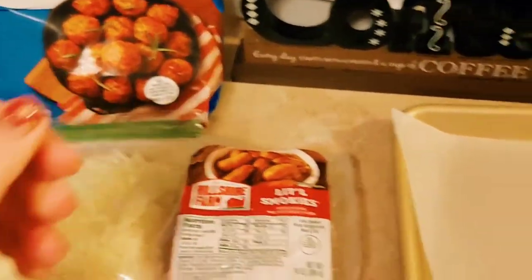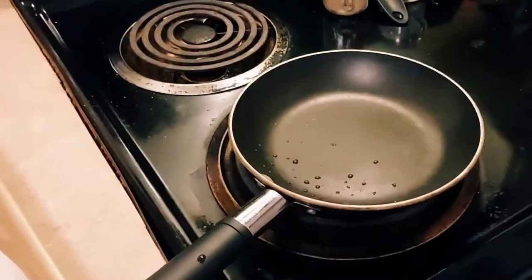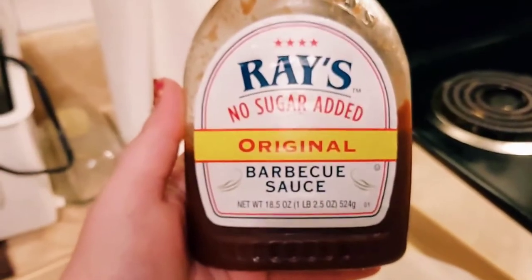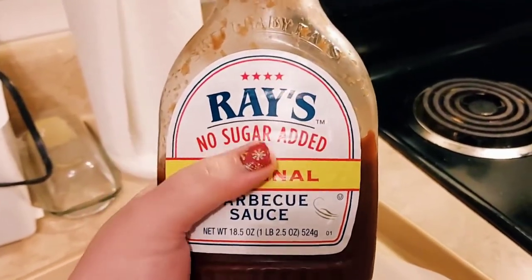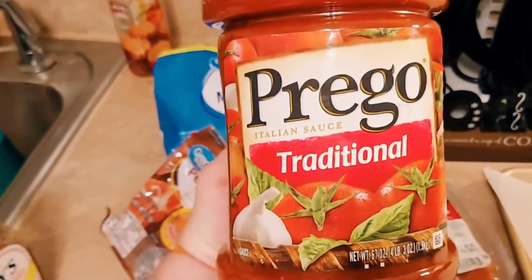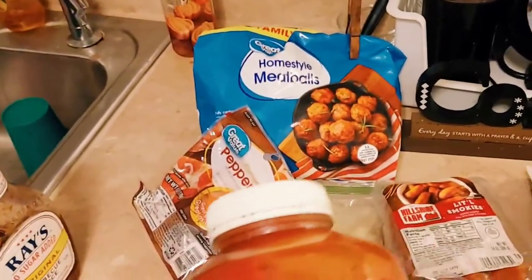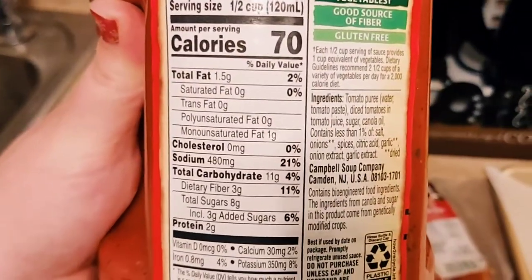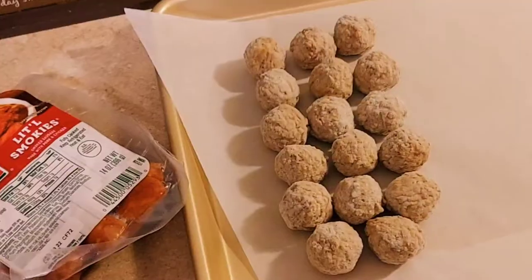To get started you'll need some sliced pepperoni, some little weenies, some meatballs, some shredded mozzarella, and some braised barbecue sauce. The no sugar added kind is the better kind for a low-carb option, or you could use whatever low-carb barbecue sauce you like. You can also use whatever low-carb marinara sauce you like. I use this Prego because that's what I have on hand — it's not too bad carb-wise — but if you want Rao's or something else that's lower carb you can do that as well.